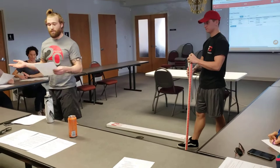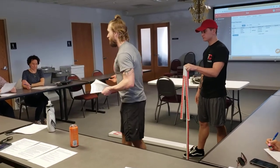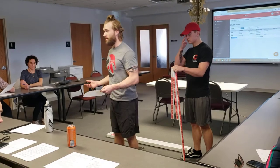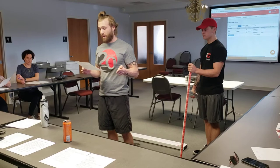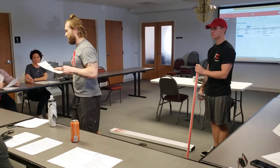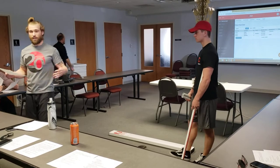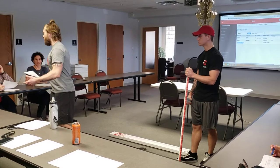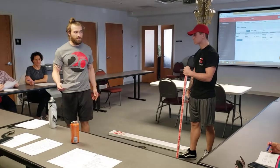So the Functional Movement Screen — for the professional running the screen, there's a need for deeper knowledge and understanding of each screen. What you guys have to do when you give this test is actually care about what the scores are and try to figure out what's wrong with each person. Scoring criteria only matters once the FMS professional verbally instructs the person being screened into the setup position. Make sure when you're coaching them, you're telling them what they're supposed to be doing without actually giving them the information to perform the actual exercise. It's a bit confusing.